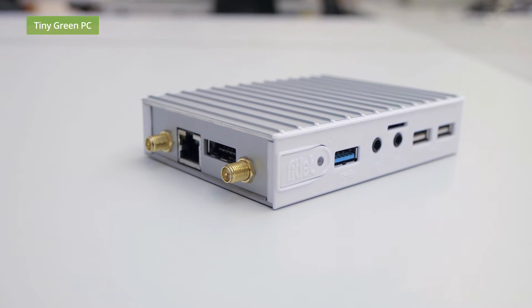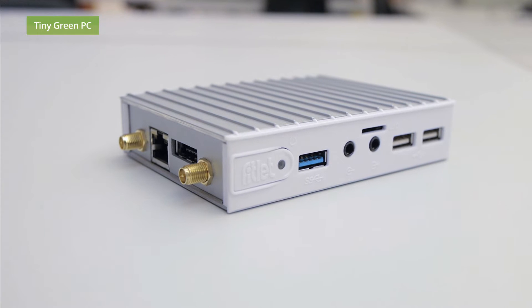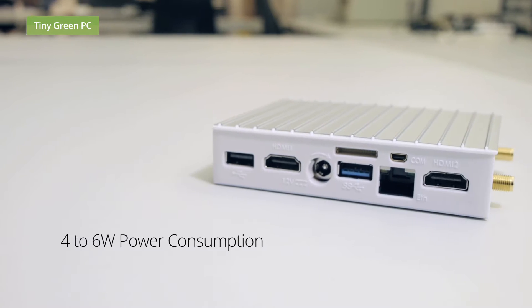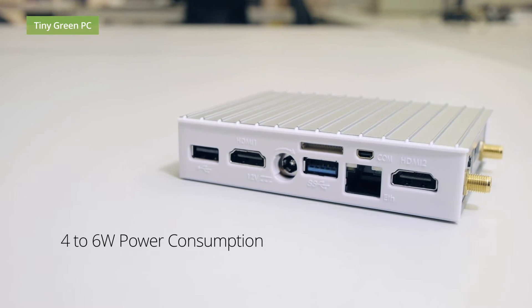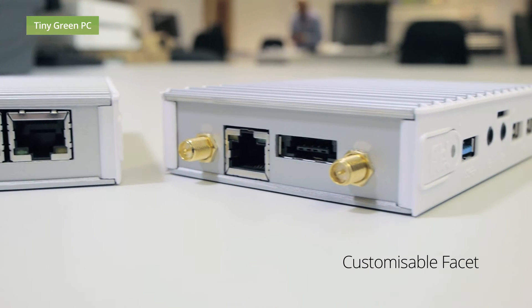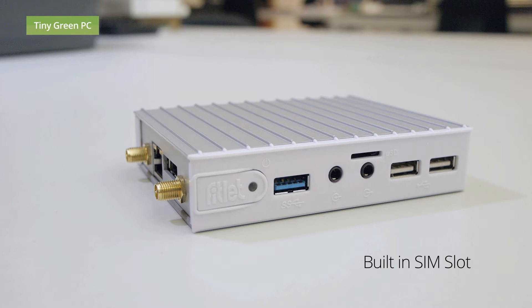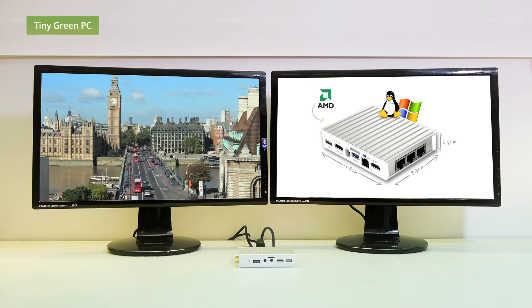This is our new Fitlet. Its features include tiny size and good graphics capability, a low power consumption, a customizable facet, a built-in SIM slot for use with an optional 3G modem, and the capability to run two different screens.